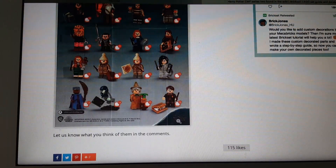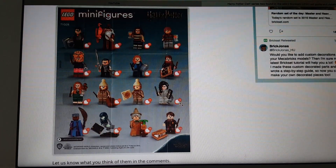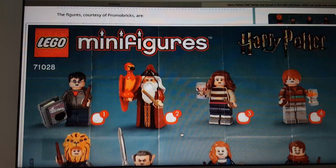Here's the series as a whole and here's the checklist. Unfortunately, no Fantastic Beasts this time, but still a really cool series.